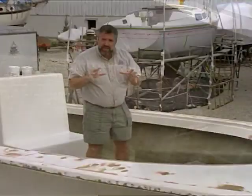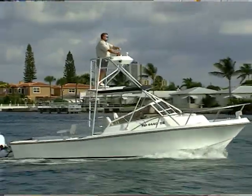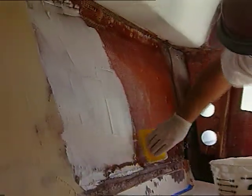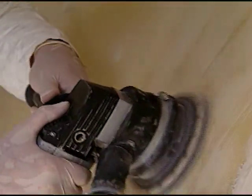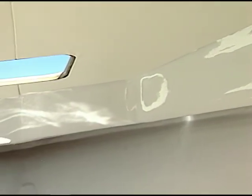A little while back, we did the same thing to another one of our project boats — our 1984 Mako 228 project boat — where we applied the epoxy white, we sanded it, and then we painted it over. And I've got to tell you, the result is a thing of beauty, and I would love to obtain the same look for this seabird.